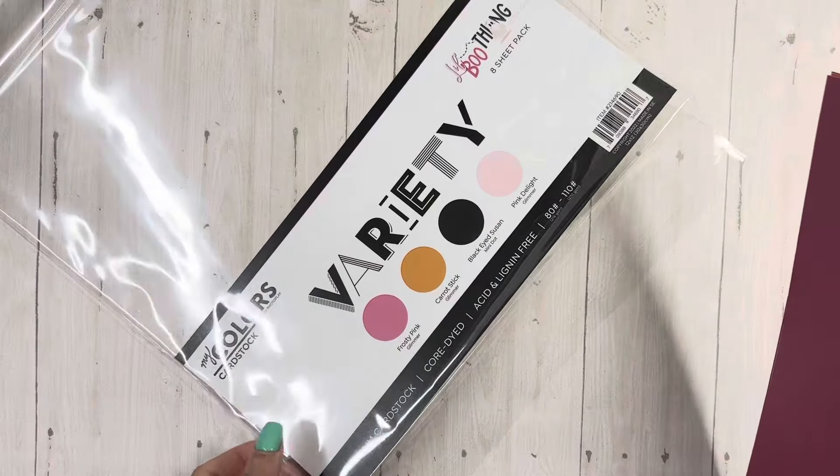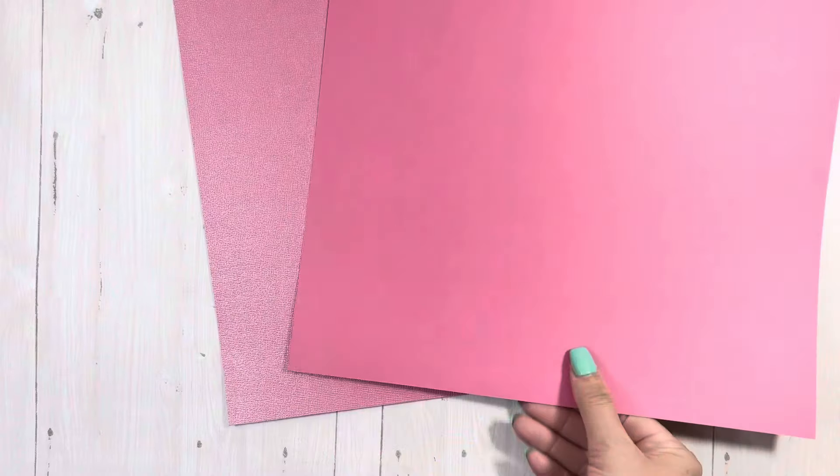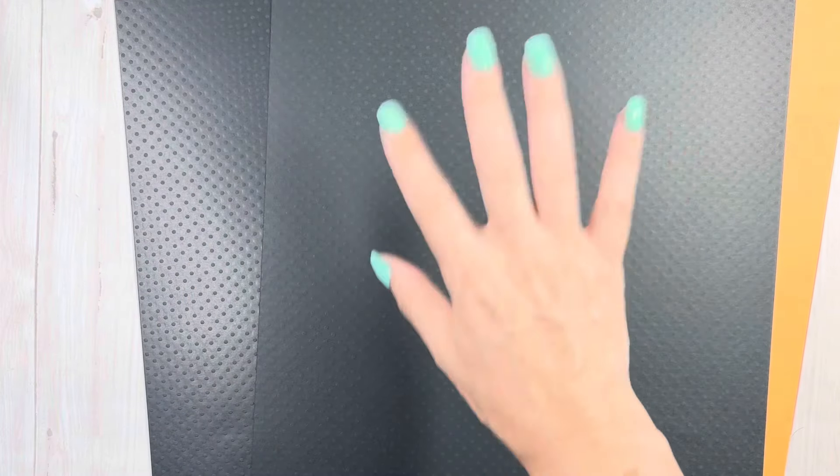The black is called 'black eyed' and it says a mini dot. I love this pink. So one side shimmer, one side dull — or should I say for Photo Play, glimmer. You have the orange — I'm gonna need more of this paper. The black — it would have been cool if they'd done the black in a glimmer too, just saying.